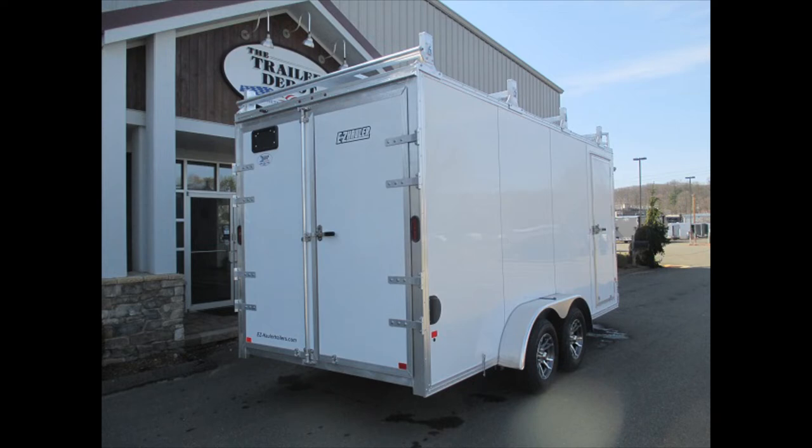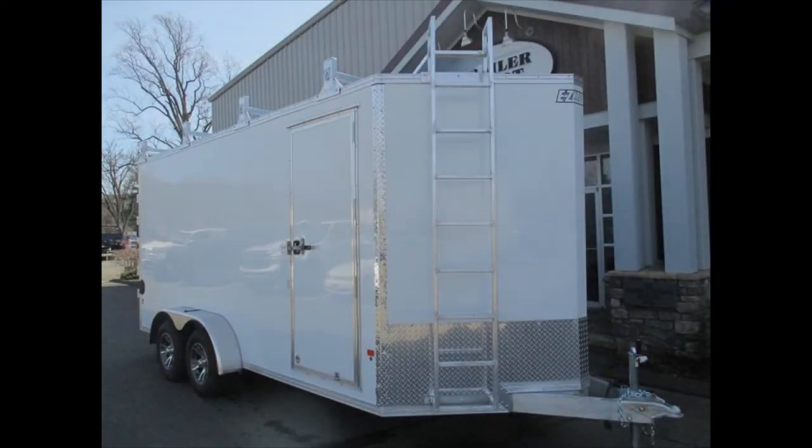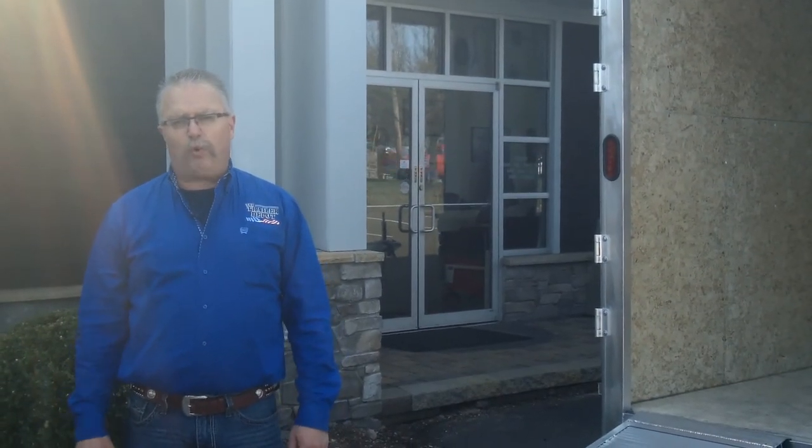This is Mike from the Trailer Depot doing a video on an Easy Hauler 7 by 16 heavy-duty contractor trailer. You can find us on the web at thetrailerdepot.com. Like us on Facebook and Instagram — check us out, we're all over the place.